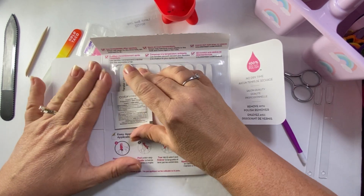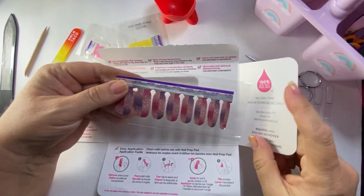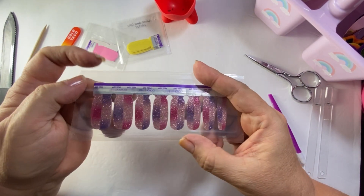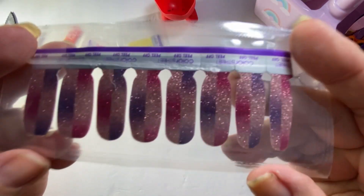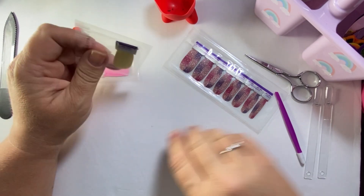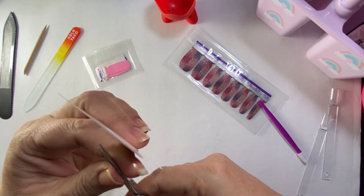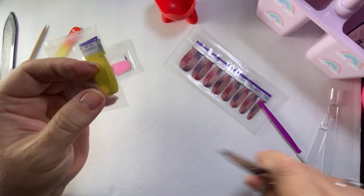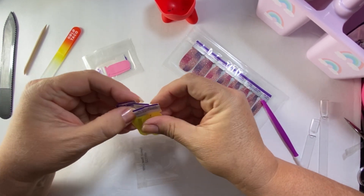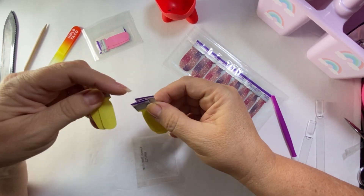It almost looked like a new file but I think it's the same. Oh my gosh, I just think it is so gorgeous — I love purple, I love pink, and just the micro glitter in it. I don't know if you can see that but it's so pretty. Okay, let's get started with these yellows. If you are new here, welcome — please consider subscribing if you decide you like my video, I would appreciate that.